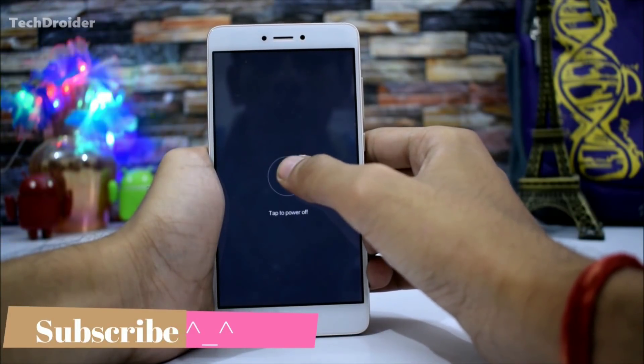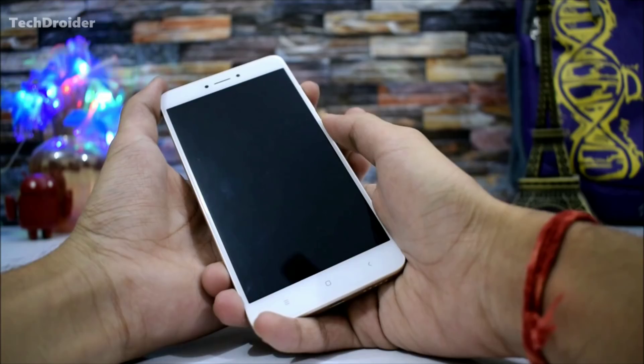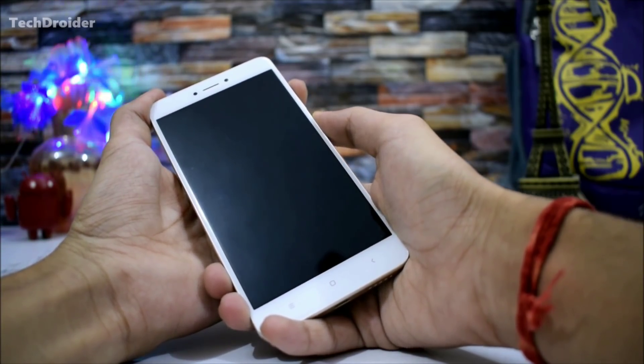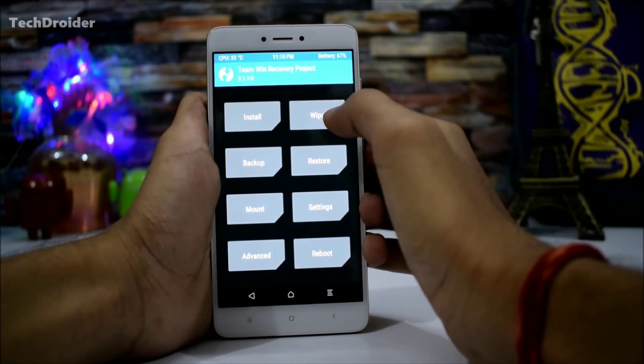First, boot your smartphone into TWRP recovery mode. To do this, power off your smartphone, then press the volume up button as well as the power button at the same time. So here's the Team Win Recovery.